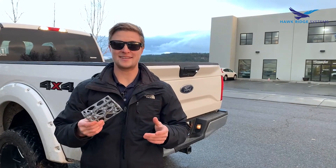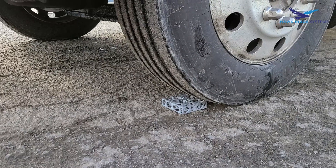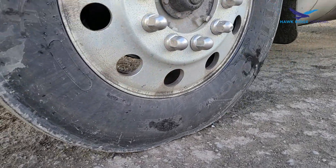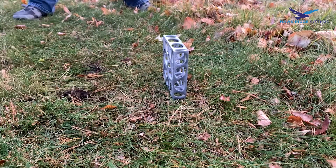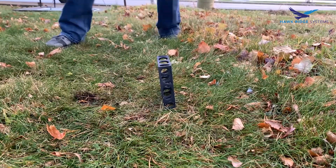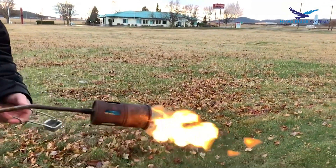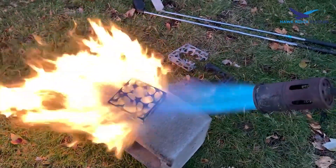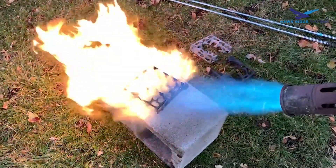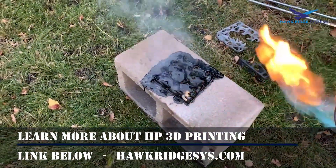Man, if we're gonna break this thing, we probably need a bigger truck. That's so awesome. Whoa.